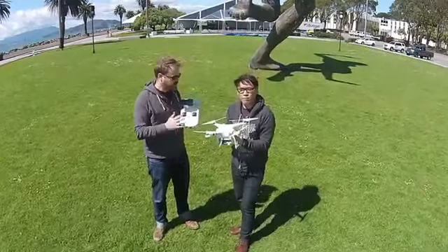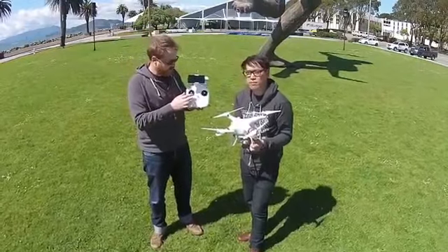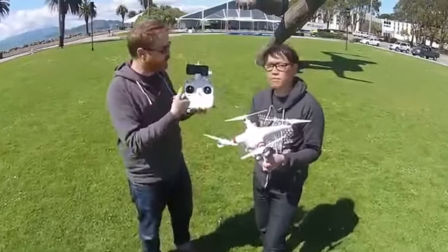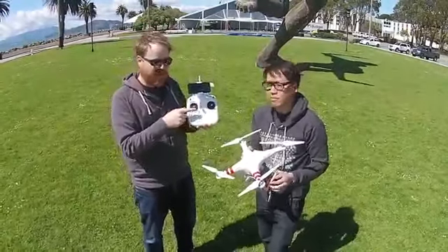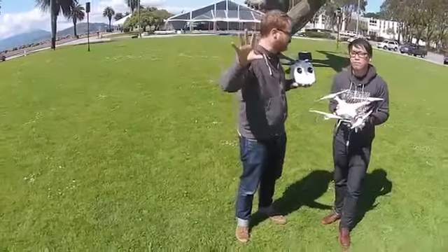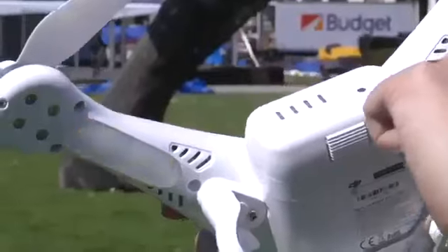On the control front, the controller is much more simple than your traditional RC aircraft. You have two sticks — this one controls the throttle, which is relative. Unlike the quadcopters you get at the mall where you have to find the hover point yourself, this one will go up and down with neutral being hovering, and the copter is smart enough to stay in one location. This is the big advancement — there's GPS built in. If you look at the back, there are flashing lights that turn green, meaning there's a GPS lock on the satellites.